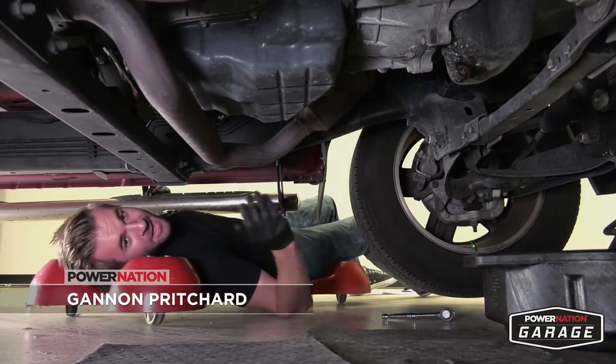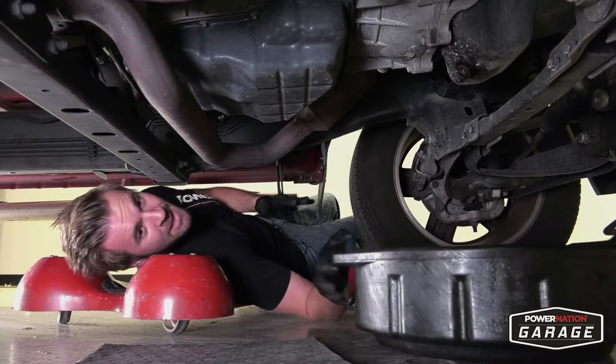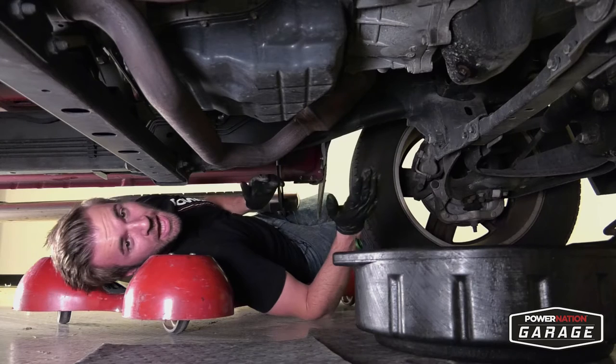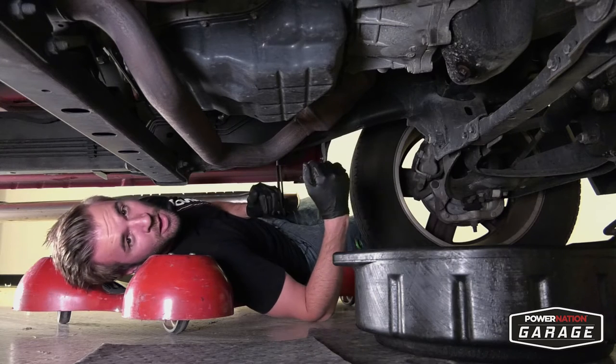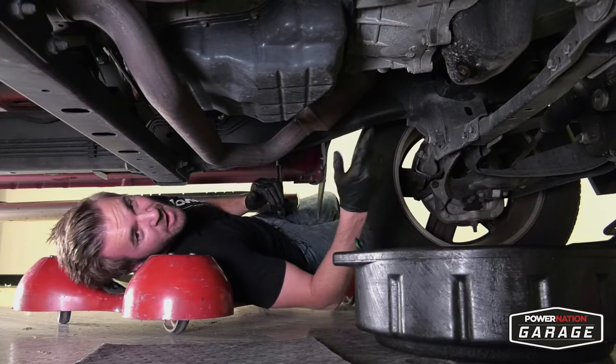The truth of the matter is, a lot of people have never changed their own engine oil — not because they can't, but because they're not comfortable jacking up their vehicle and dropping the plug. Because if you do it wrong, you can make quite the mess, and you can even damage a very expensive engine.